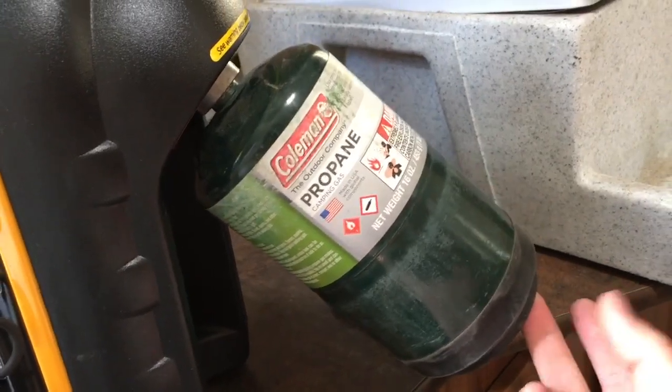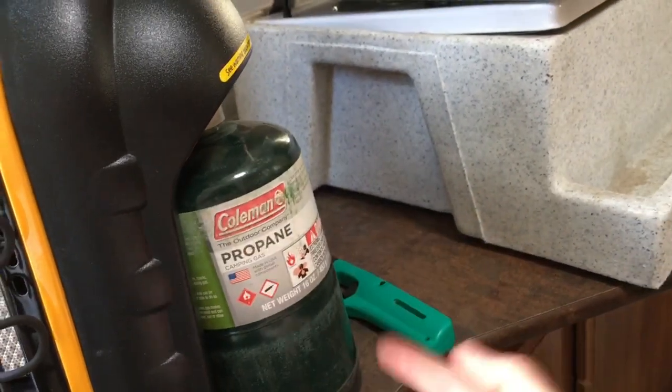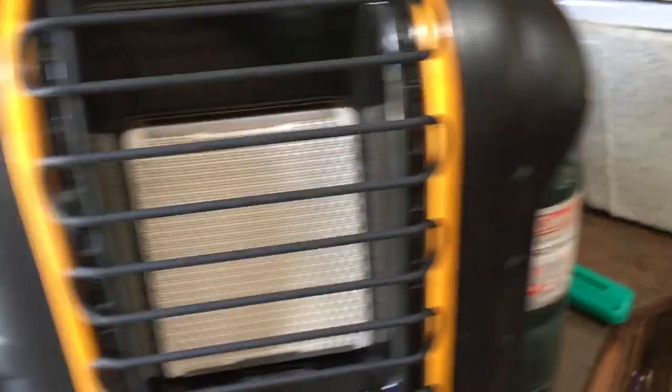This actually swivels. It's real convenient, so you just kind of screw it in clockwise in here. Once it's in, you can drop it, let it come back down.